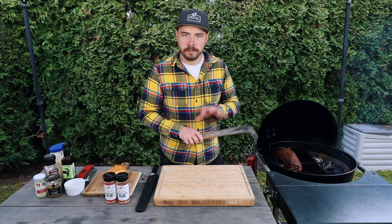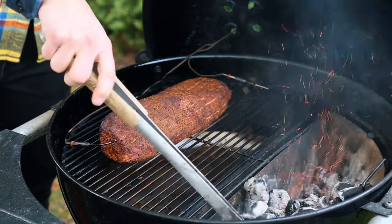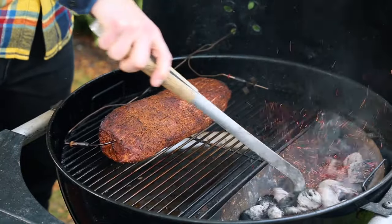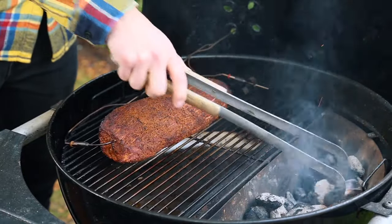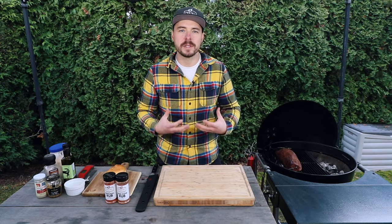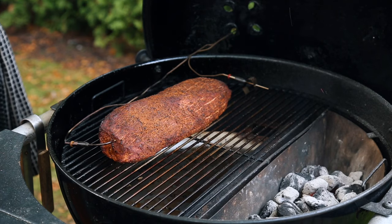What we're gonna do now is prepare our coals to do a reverse sear. I'm gonna push around all of these coals — we're mixing those red-hot briquettes with the unlit briquettes that are still in the Slow 'N Sear, and we're gonna let those come up to temperature. We want those roaring hot.